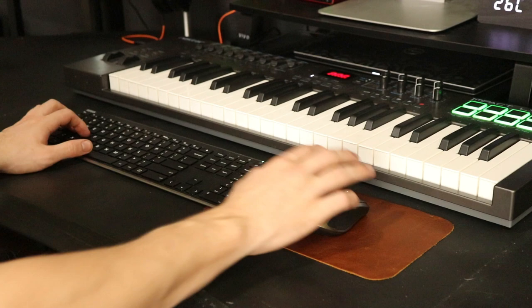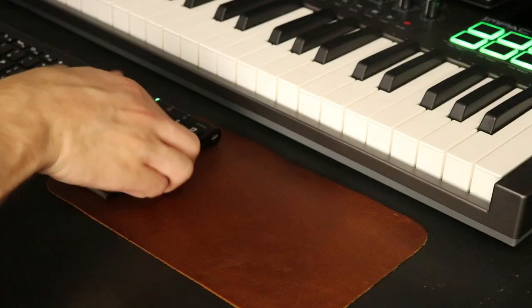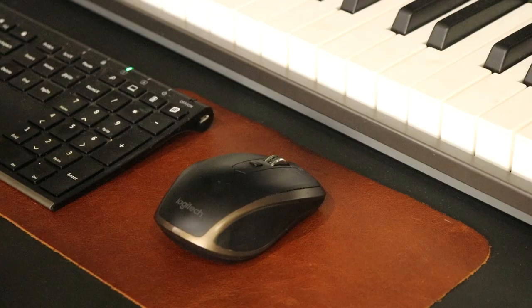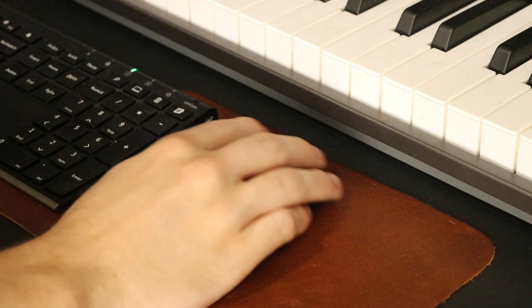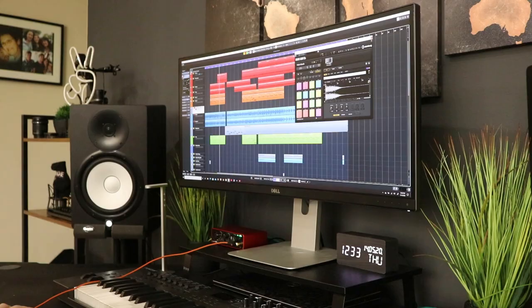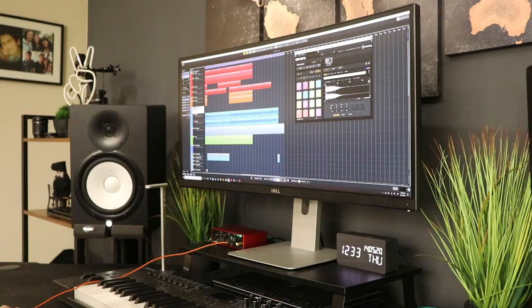The ergonomics of the keyboard and mouse are amazing. Underneath that I used a leather mouse pad I bought in South Africa, and it also serves as a visual anchor to break up my desk. For my monitor I'm using an ultrawide display from Dell. In the past I used a dual monitor setup, but I prefer having one big screen with lots of real estate for all my windows.